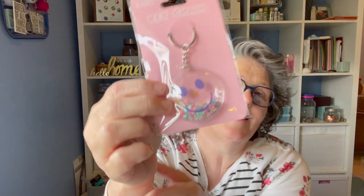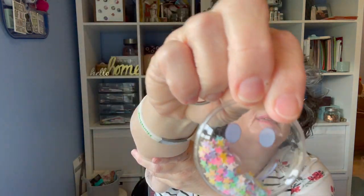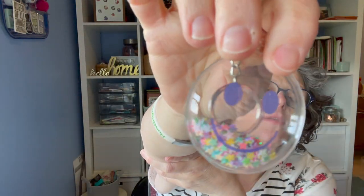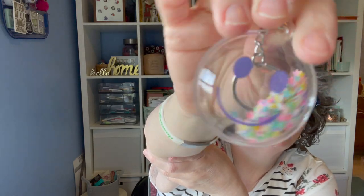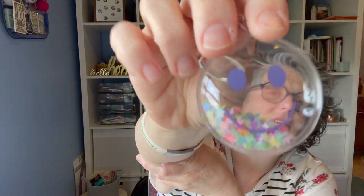They're getting all their back to school stuff out, which is fun. I grabbed this keychain — I'll put it on a backpack or something. I just thought it was super cute. It's got glitter stars inside and it's like rubber, like a balloon. I loved it. They had a whole bunch of different ones, but I liked this one the best. It would be fun on a backpack or a travel bag.